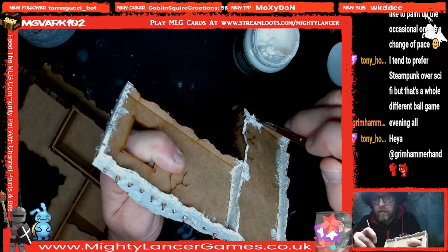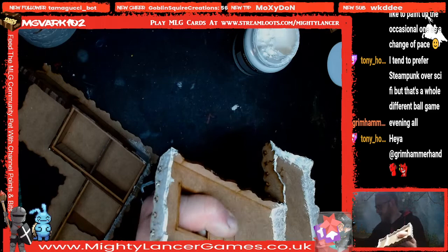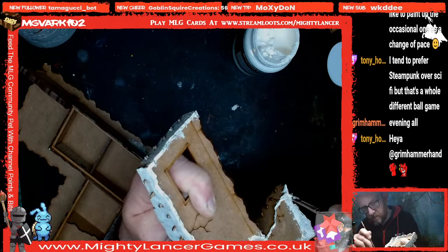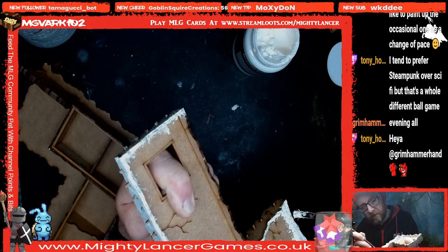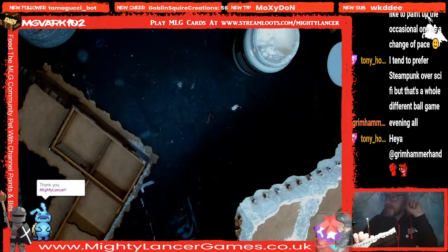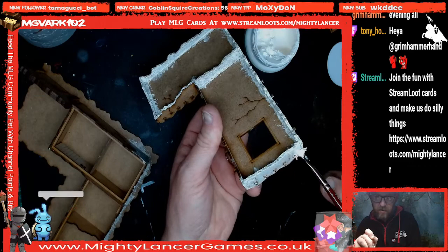Mr MLG is currently wearing a wig because Tony used Wig Me. And we have Panda, the MLG community pet that you can feed and stuff. Pete says you've got to hydrate now — you're obviously going to need hydrating after having that wig on. I need to put this building section to one side to dry for a bit.